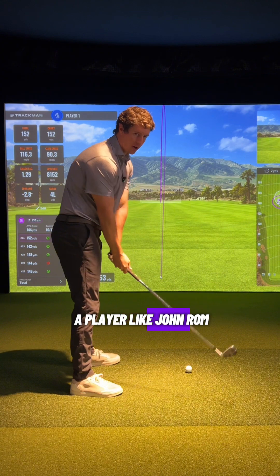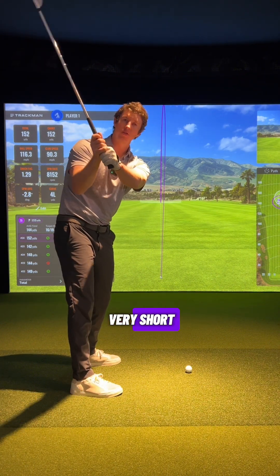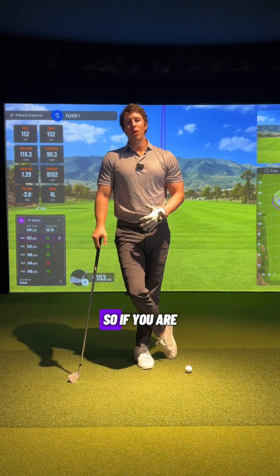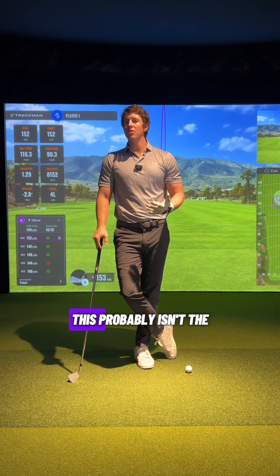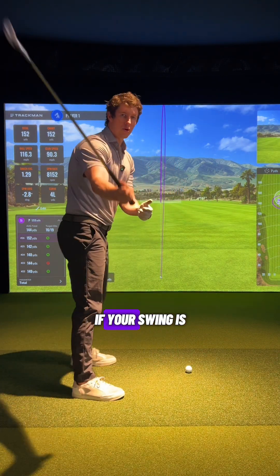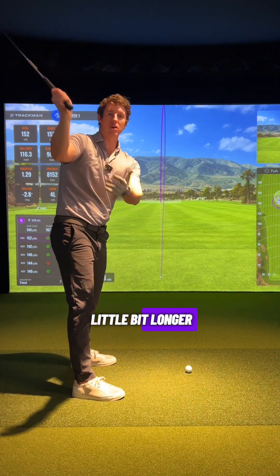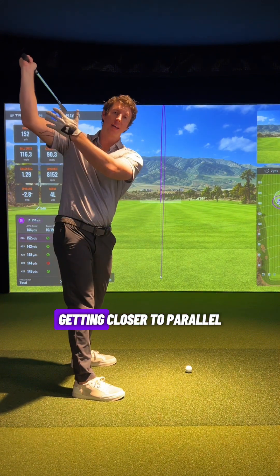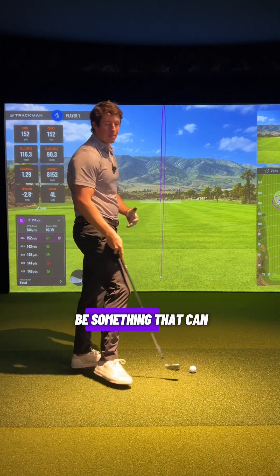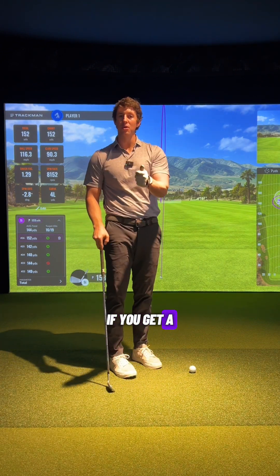If you look at a player like Jon Rahm, his swing is very short, club is a little bit flatter and laid off, and that is a completely different matchup. So if you are a player with a shorter swing, this probably isn't the best advice to follow. But if your swing is getting longer — hands approaching shoulder high, closer to parallel or a little over parallel — this can help you tremendously if you get a little bit steep.